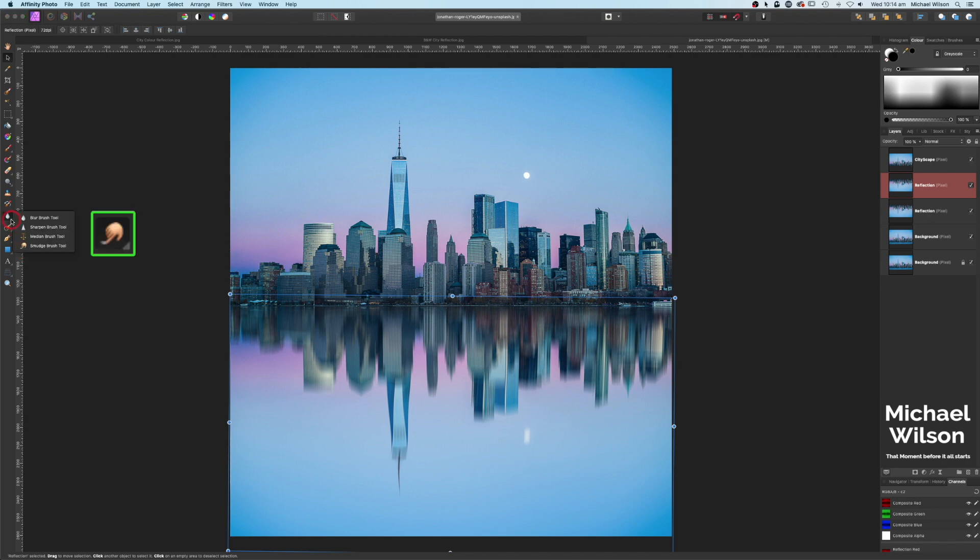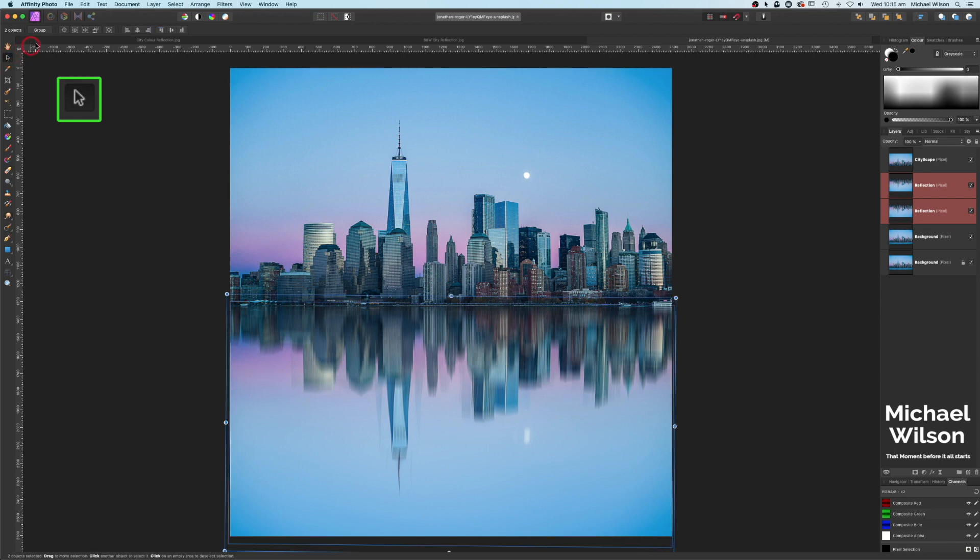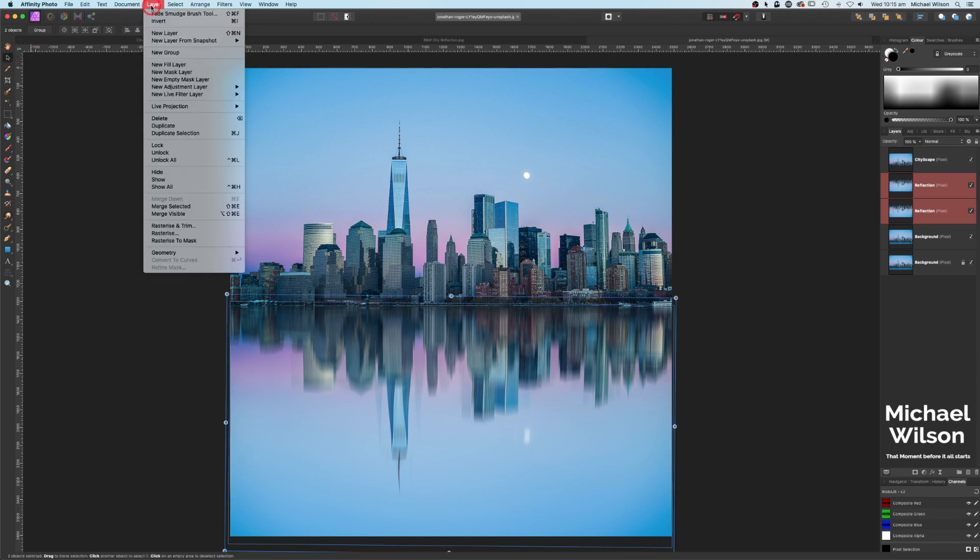The next thing is to come over to the toolbar and find the smudge brush tool. We want the flow at 25 and the strength at 10, with a fairly big brush. Just brush over the bottom part of the picture to give it a little bit more of that ripply reflection in the water — that looks pretty good. Now highlight both reflection layers, come over to the move tool, go to Layer and Merge Selected.